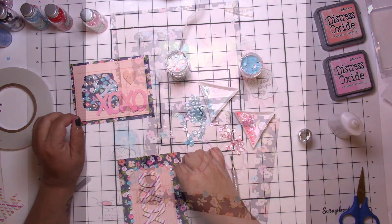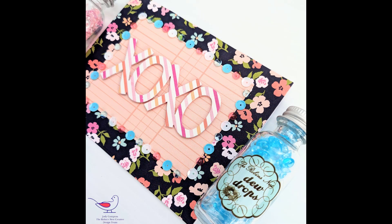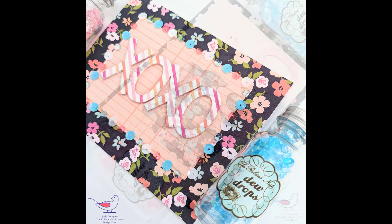Thank you so much for being here! I hope you got a little inspiration. Please visit the shop for all the dew drops. Here are some final pictures. I hope you're well — take care, thank you so very much, bye bye now!